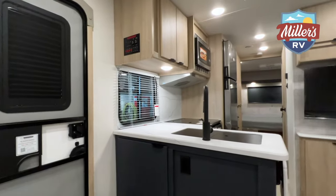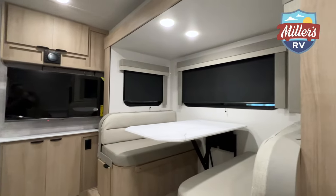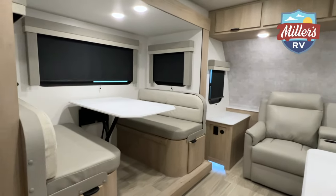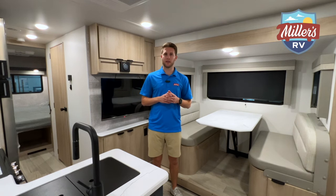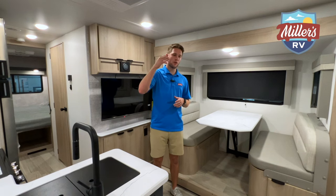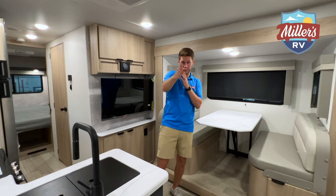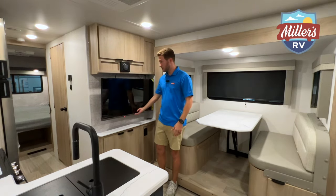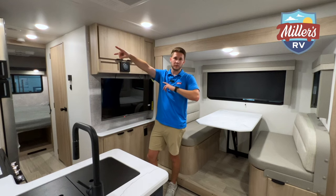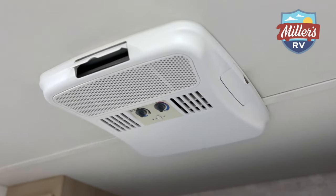I'm inside the 2500 FL now — this is a new floor plan and I really like it. When you first walk in you've got recliners to your left. You've got a Sansui smart TV, the JBL interior speakers, and your exterior speakers as well. There's a ducted 15,000 BTU AC, and to the left is the dinette.